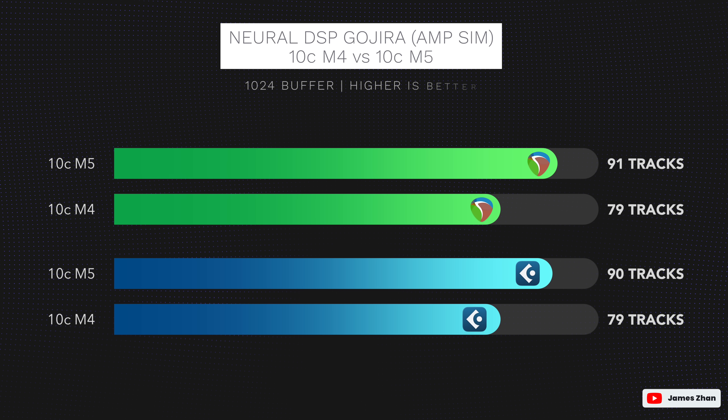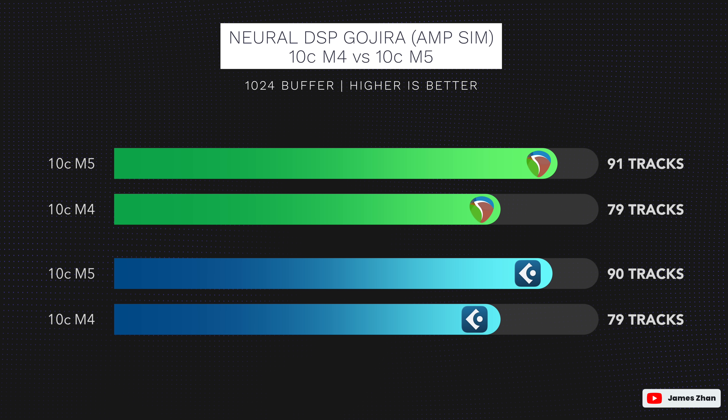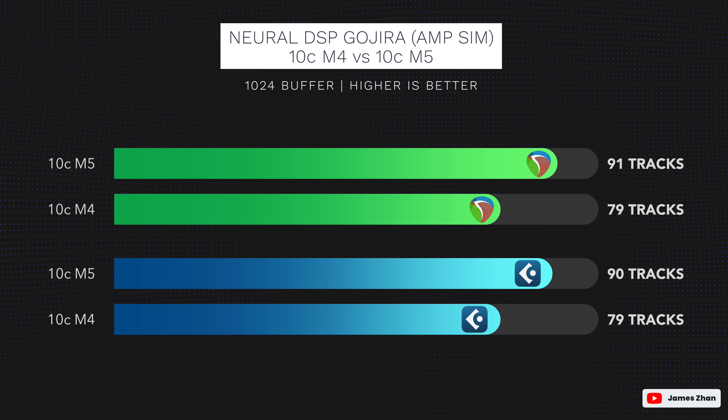Cubase 14 Pro can maximize all the cores on Apple Silicon chips like Reaper, so its test results are very similar, with 90 tracks on the M5 and the same 79 tracks on the M4.